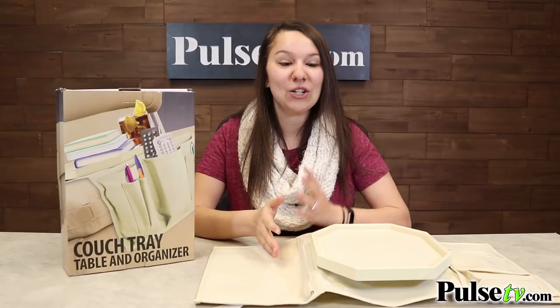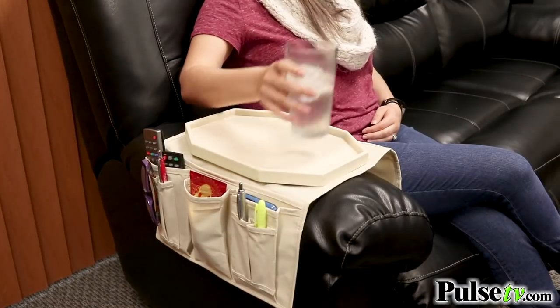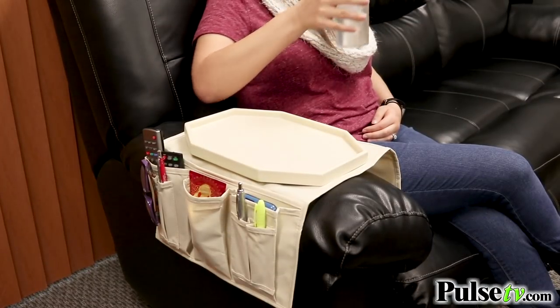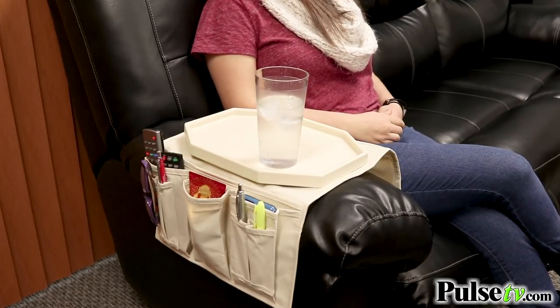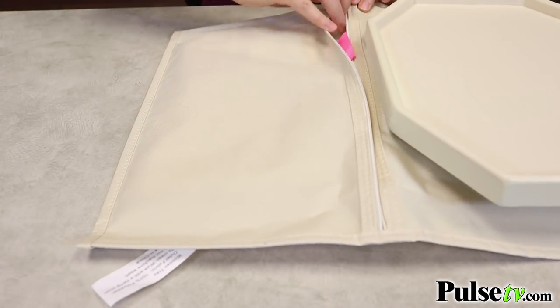Unlike other models with cardboard inserts, this is actually made out of real wood, so it's very durable — perfect to put your drinks and snacks on. There are also nine pockets on the side, perfect for your remote, phone, and glasses. There's also a zipper pocket for your magazines, TV guides, and notepads.